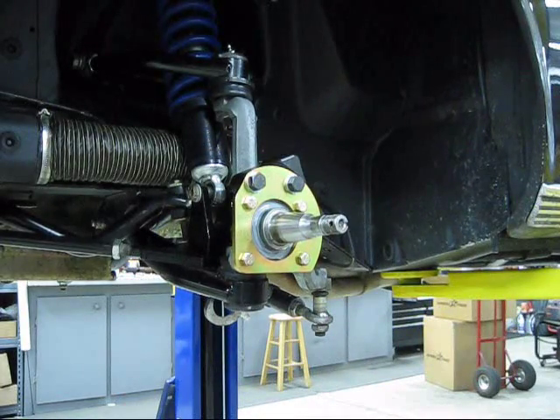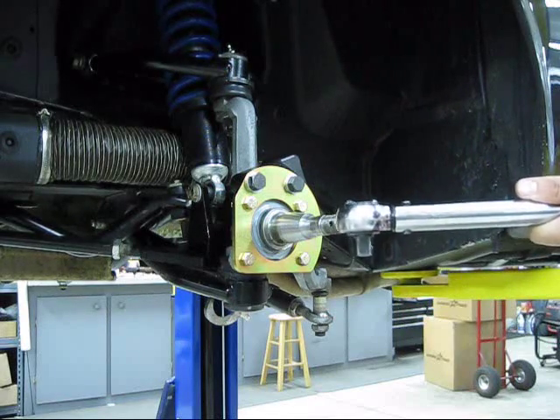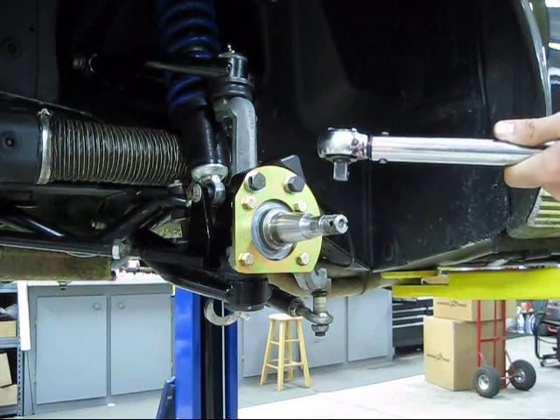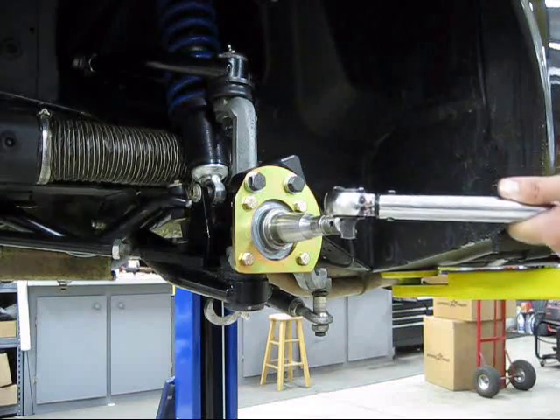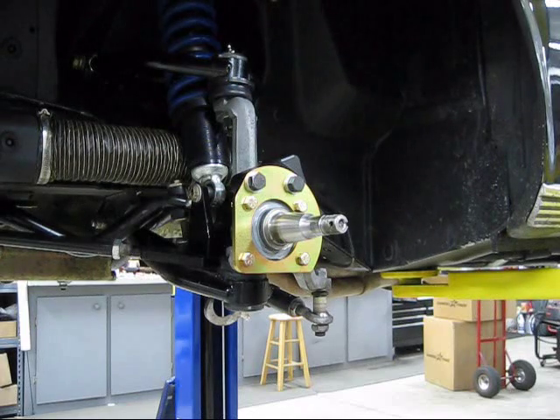These get torqued to 40 foot-pounds. I'll adjust the torque wrench and grab the 9/16 socket to tighten these up.